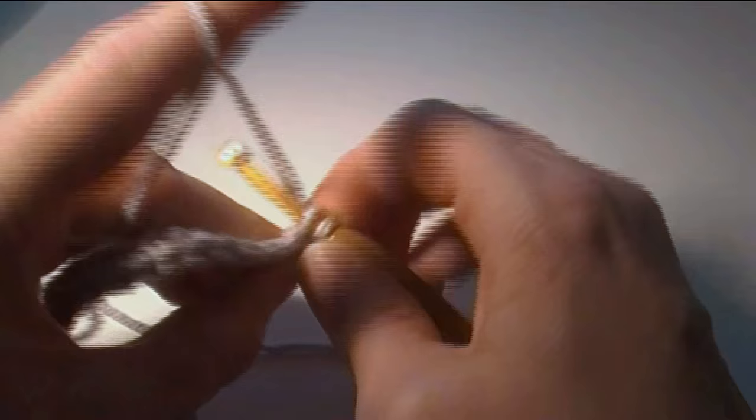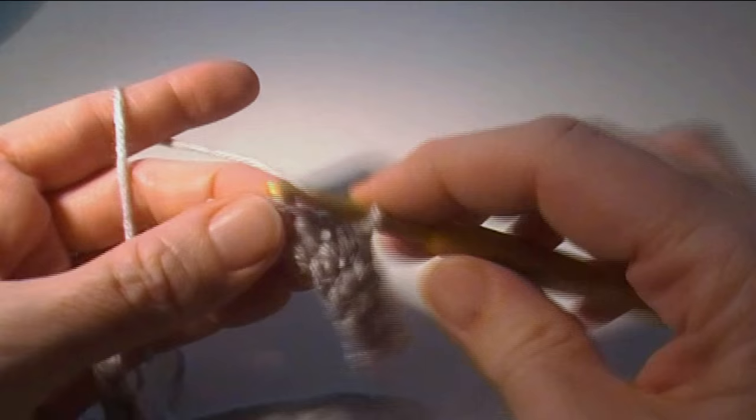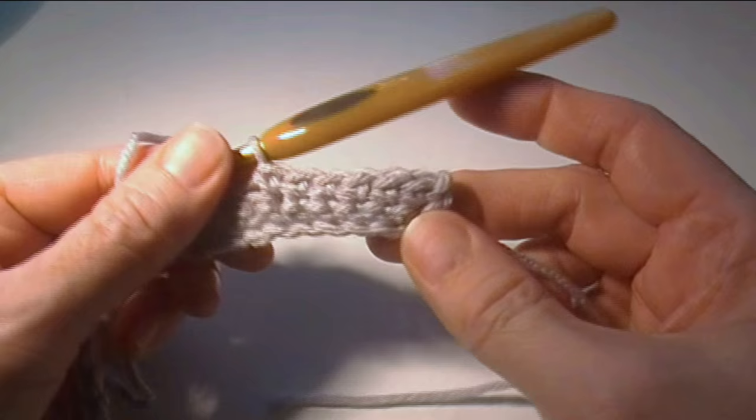No matter what the stitch is — whether it's single crochet, front post double, or front post treble — you single crochet in each of those stitches. I'm going to end this video here and we will do row three in a different video. I will see you there.